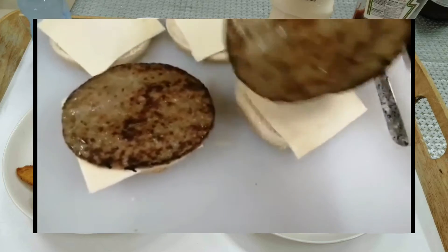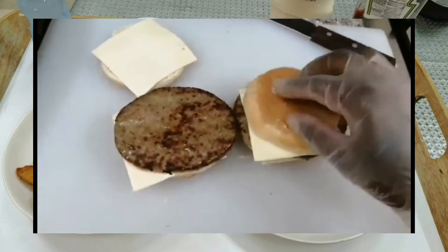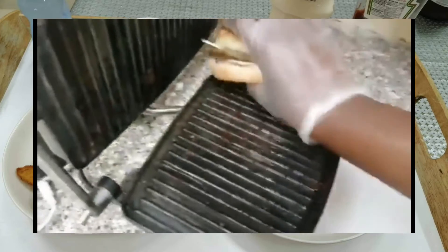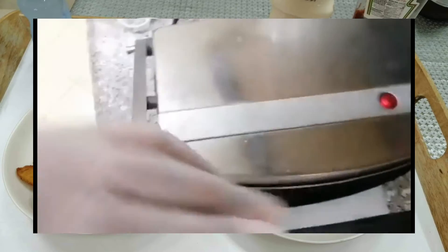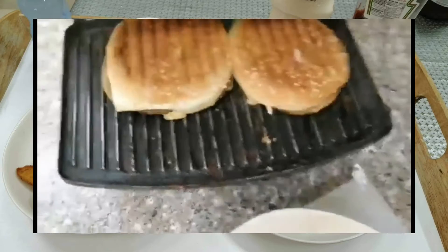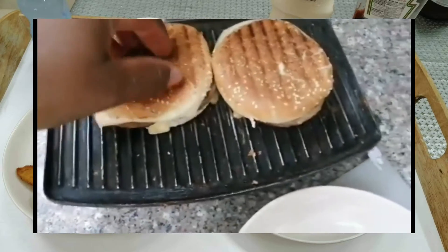You can eat it alongside ketchup, mayonnaise, and potatoes. This is just how you do it — you can have it for breakfast as well as dinner. It's so yummy, so if you haven't tried it, give it a try and you'll thank me later. Do share in the comments how you've been making your own burger and what you add into it to give it that yummy taste.